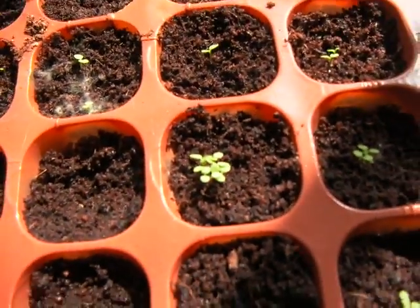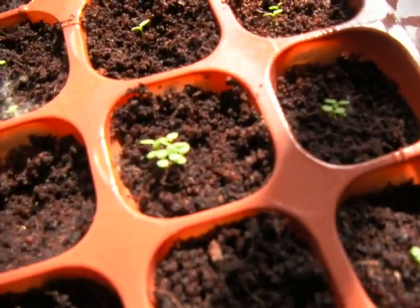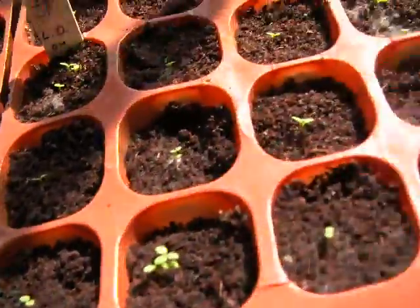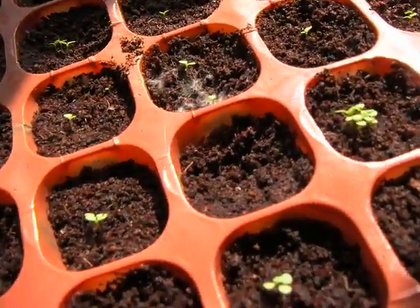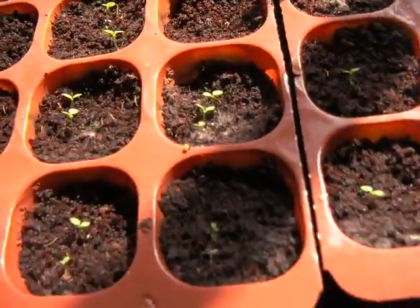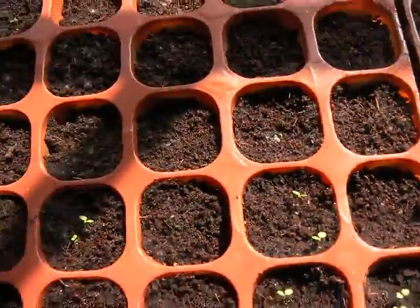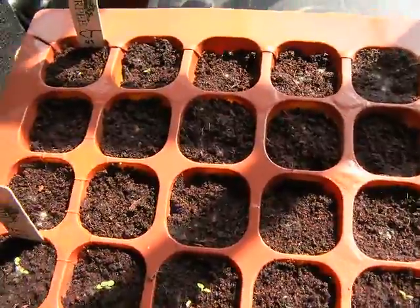Most of them have at least one, and a lot of them actually have more than one. There's one here with probably about five seeds in it. I'm going to try to separate the ones with clumps, and if I can't separate them I'll pinch off the smaller ones so they don't choke each other out.